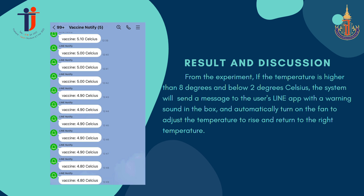Results and discussion: from the experiment, if the temperature is higher than 8 degrees or below 2 degrees Celsius, the system will send a message to the user via the LINE app with an alarm sound in the box and automatically turn on the fan to adjust the temperature back to the correct range.